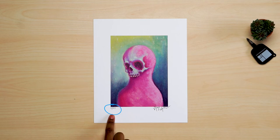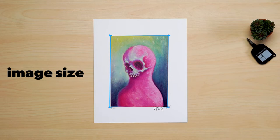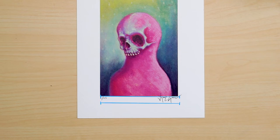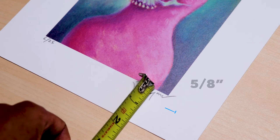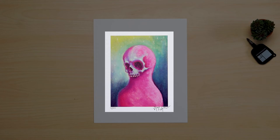If your print has information in the margins, like a signature or edition number, then we'll need to show some of the border rather than covering it completely. To figure out our matte window opening, we need to start with the image size again. For this print, it's 4 and 7 eighths by 6 and 7 eighths. Next, we have to figure out how much of the border we want to show. To do that, let's measure from the edge of the image to where we want the matte to sit, right under the widest part of the signature. It looks like 5 eighths will be perfect for this. If you need help visualizing, you can use a piece of paper to stand in for where the matte will sit.